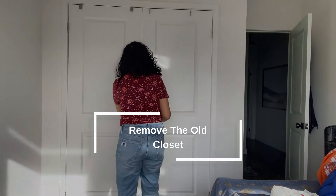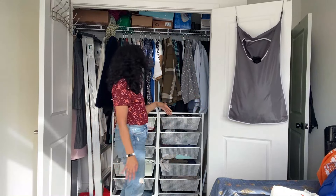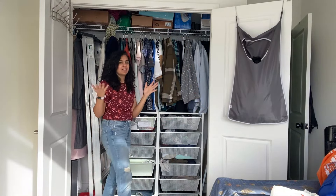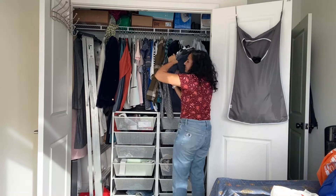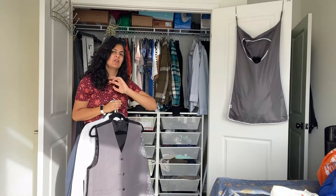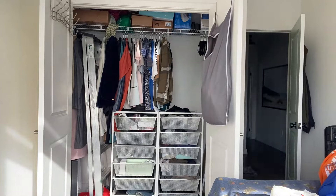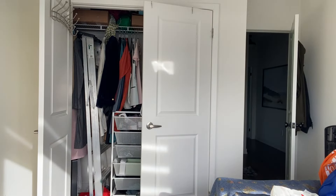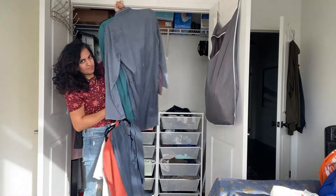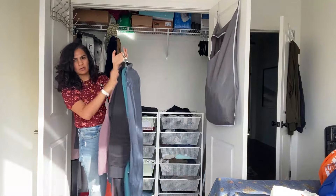So let's start off by emptying out his closet. I'm going to end up throwing all these clothes in a corner in the master. I'm also going to make him go through his entire closet and look at what he likes, what he needs, and what he's had since before we got married — because it's probably time for some of those things to go. He also needs a long hanger area because we have a lot of clothes that are quite long.